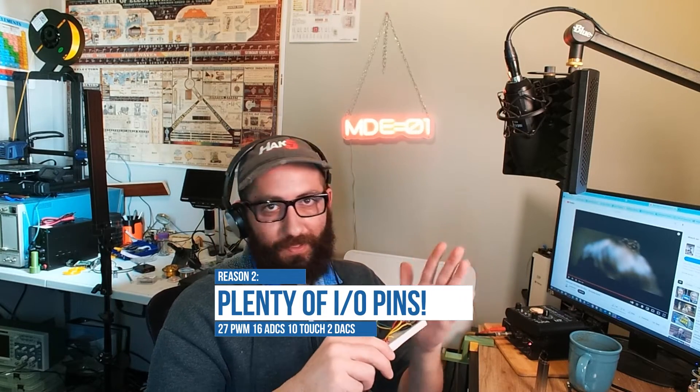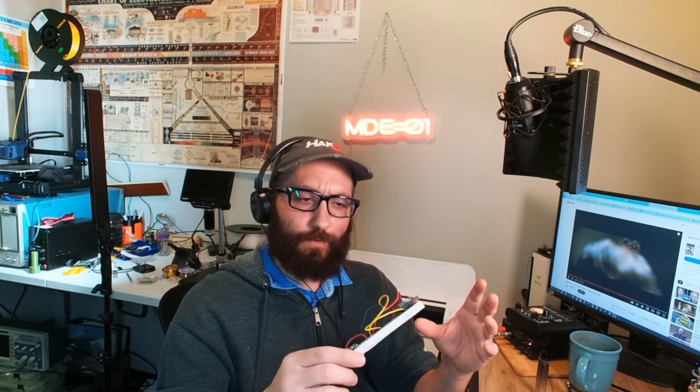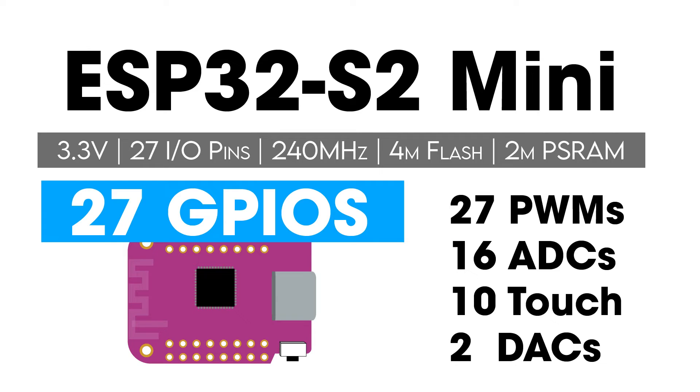Number two: it has plenty of I/O pins. This board has 32 pins, 27 of which are attached to GPIOs, and all of them are pulse-width modulated, so you can use them for I2C, I2S, SPI, serial — pretty much whatever you want. Oftentimes IoT boards don't have very many ADCs, but this one has 20, with 16 connected to header pins, which is usually plenty. There are also two DACs on here.